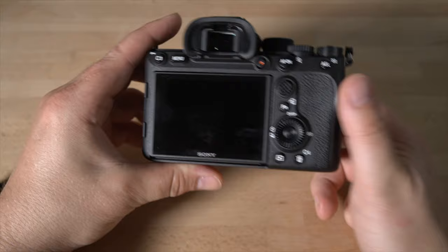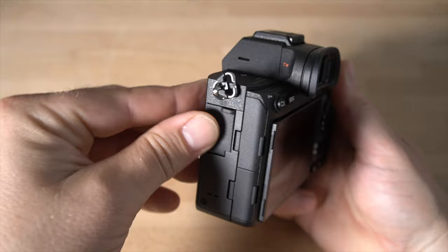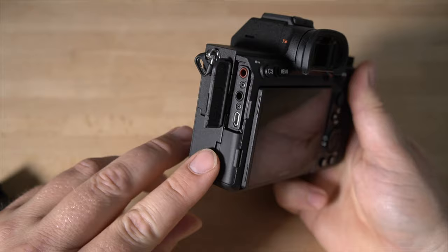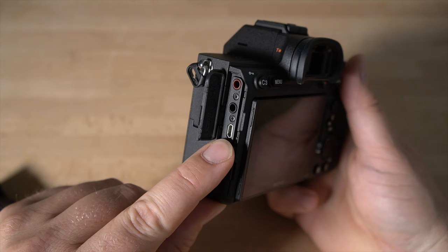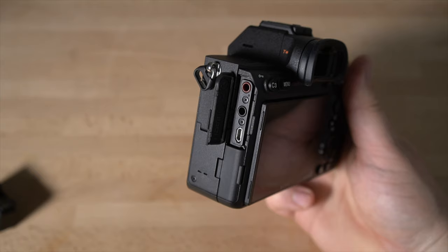Down here there's a little LED that lights up when the camera is writing to the memory card. On the left side you have all your different ports. There's a flash sync port up top — kind of old school but nice for studio setups. These doors are rubberized, which is much better than Sony's original design. You have the microphone input up top (the red one), a headphone input (the black one), and the micro HDMI port, which you can use to hook up to a television, an external monitor, or an external recording device for even better quality. A lot of professionals use that workflow.